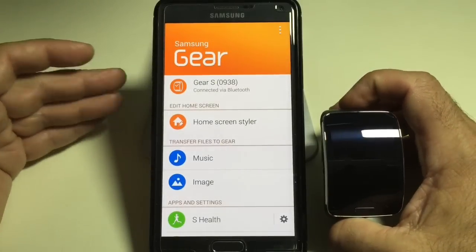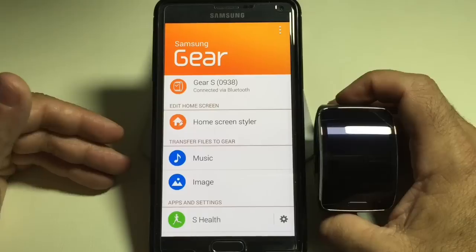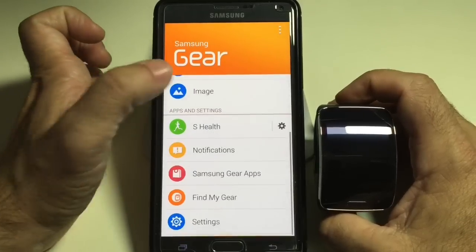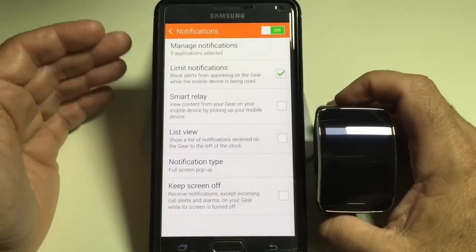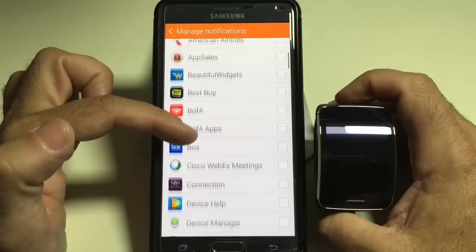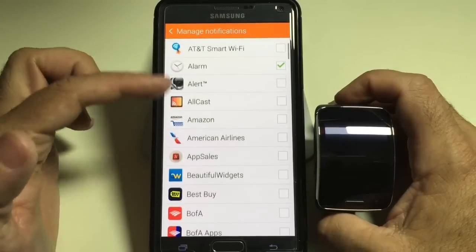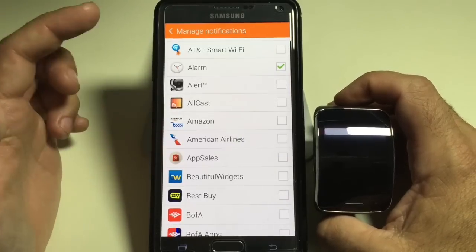Another tip for your Gear S is how do you maximize the battery life? To maximize the battery life, there are a couple of things that I do. I disable a lot of the notifications. I'm going to go to notifications — I really don't need to see all of my notifications going up. You can receive notifications on virtually everything that you have on your phone, so I just enable only the things that are important to me.